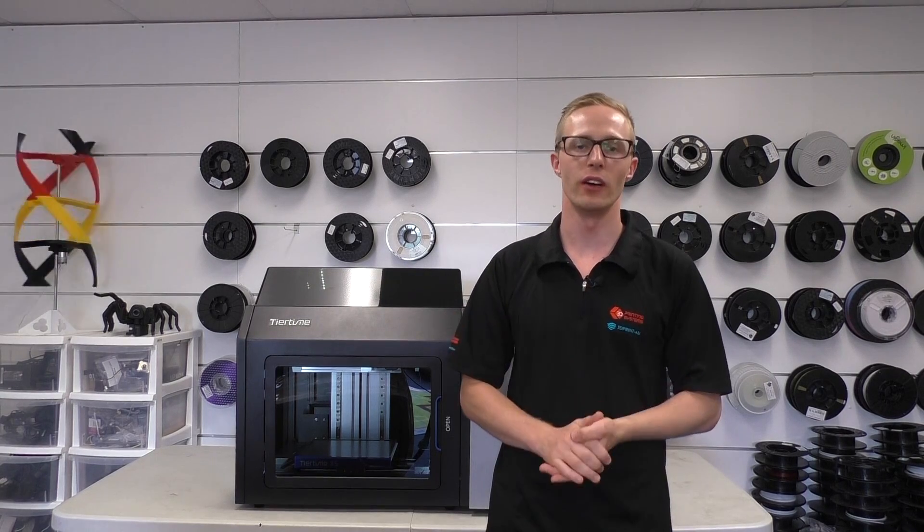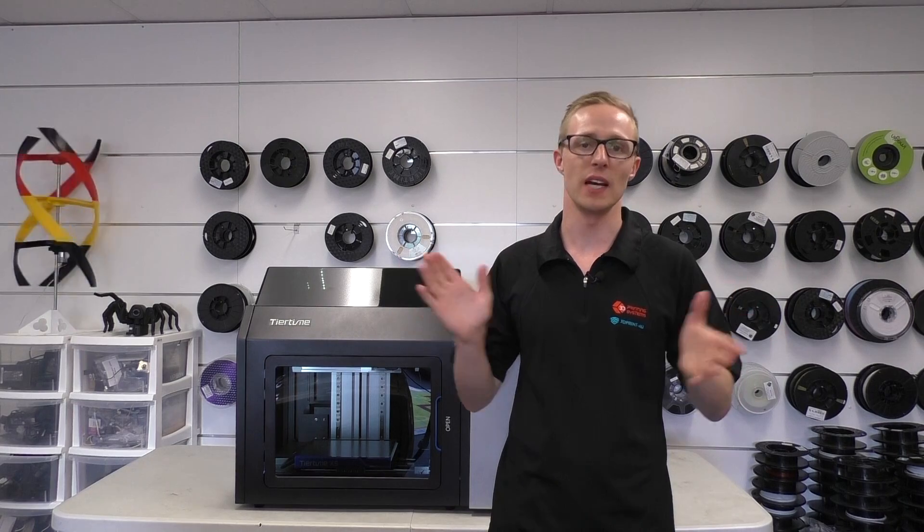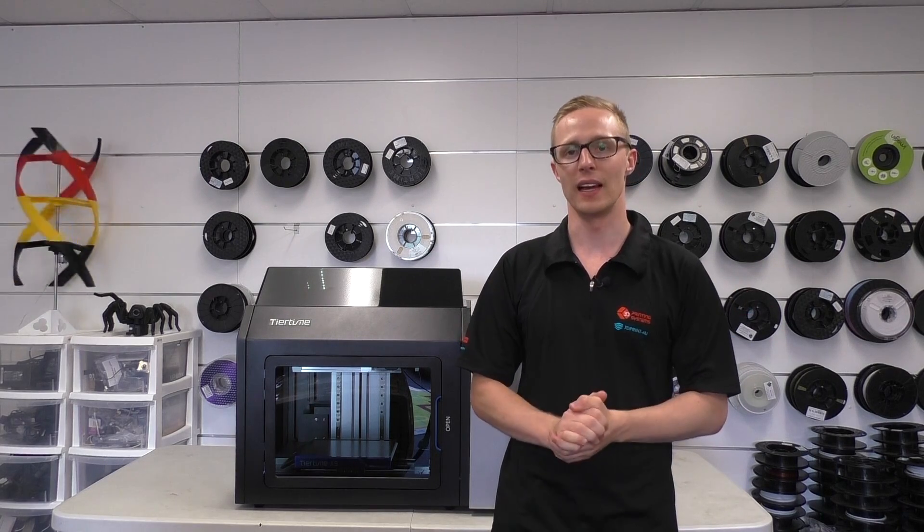Alright guys, I hope you've enjoyed the video. As always, don't forget to comment, hit that like and subscribe button so you don't miss out on any of our new content. I'll see you later — happy printing!